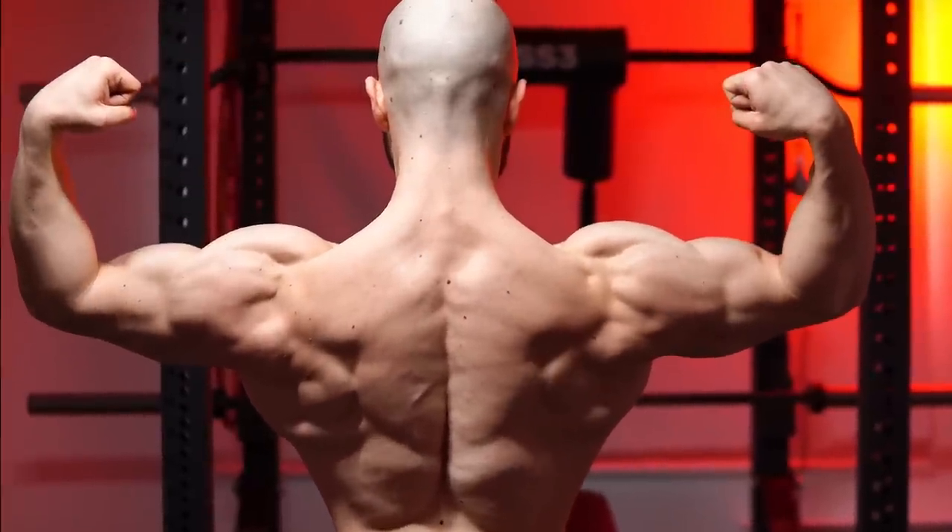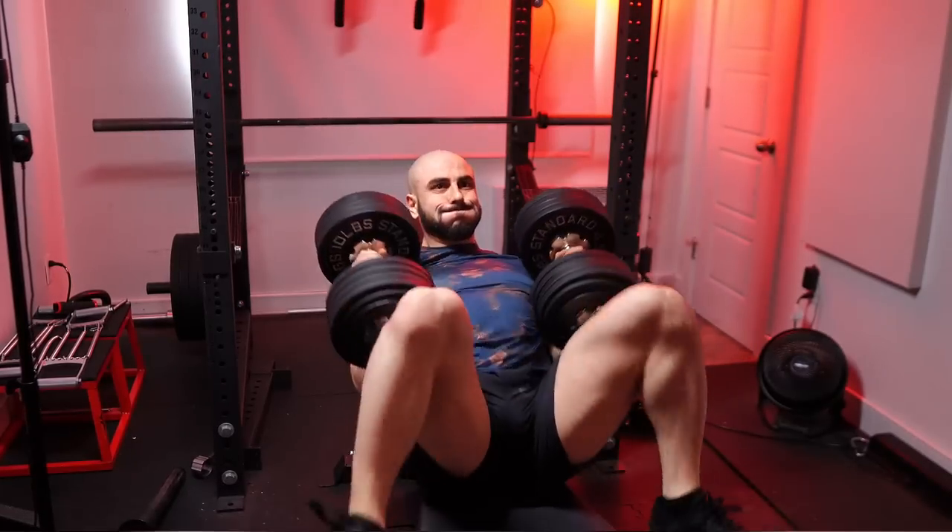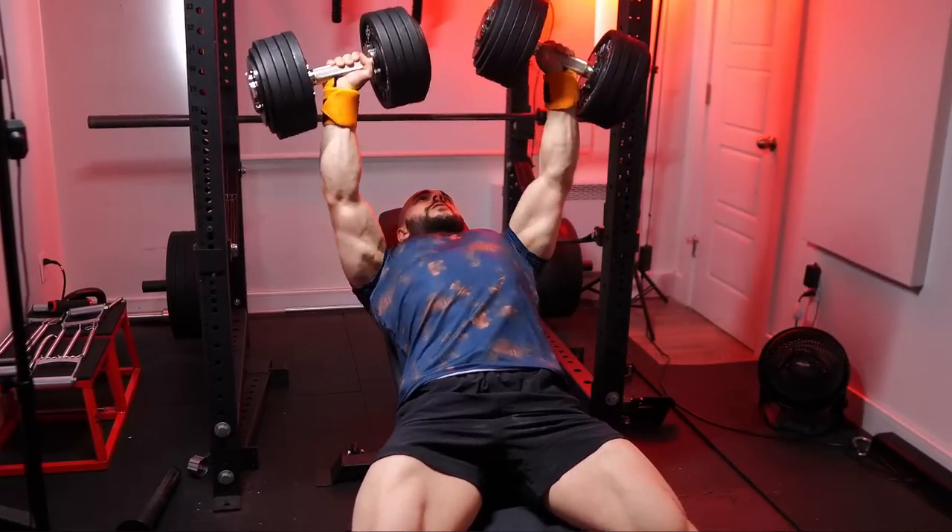Welcome back to the home gym. Today I'm bringing you a complete upper body workout — alternating push-pull. It's going to be long, difficult, intense. Let's get right into it.